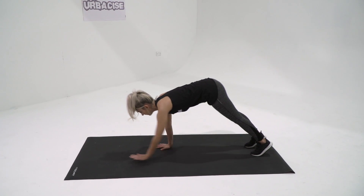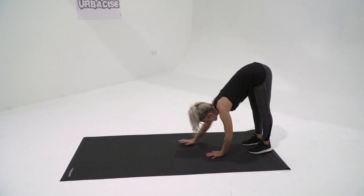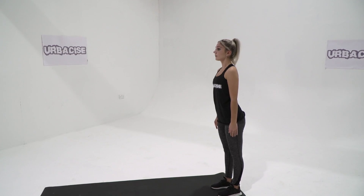The walkout exercise mainly stretches and works your hamstrings. However, it also works your core, shoulders, chest, and glutes.